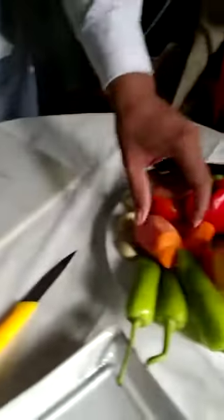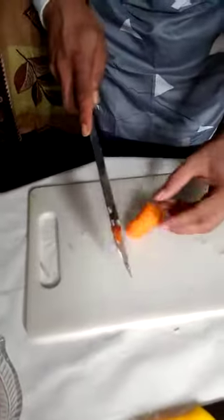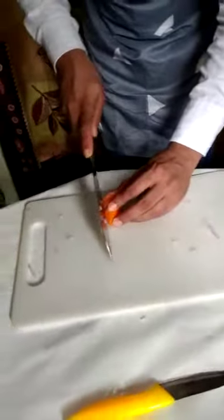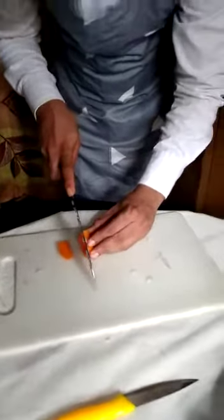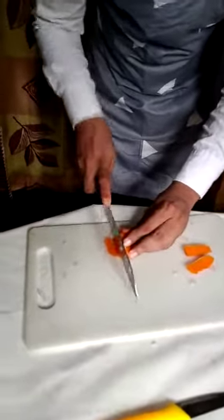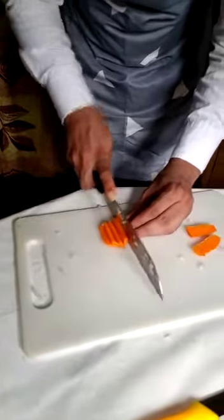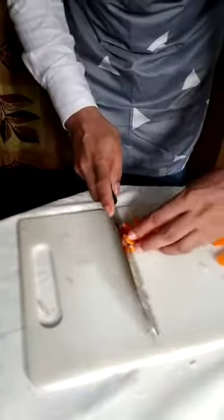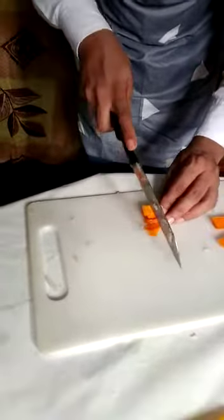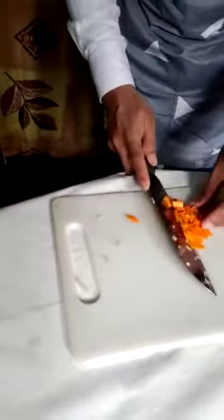Now I am going to move to the carrot — how to cut the carrot in the kitchen. First I am going to cut it like this. This is carrot cutting.